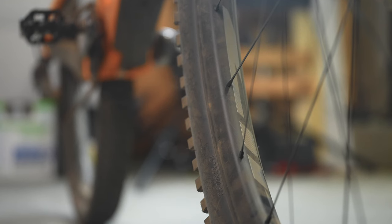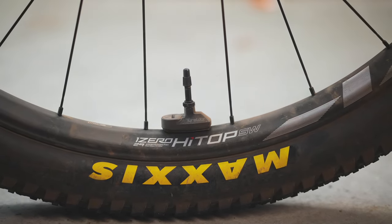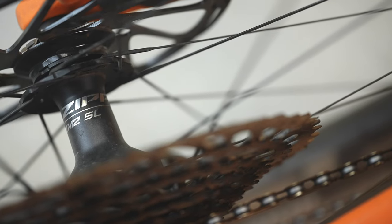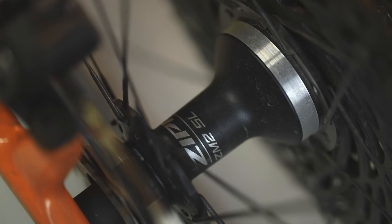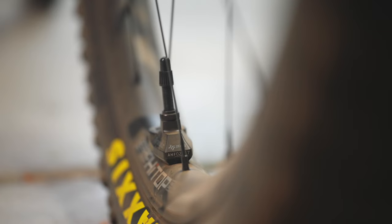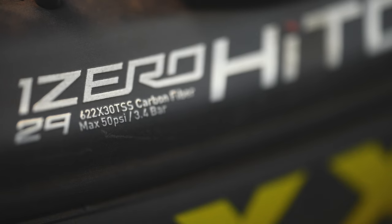Even though these wheels offer a lot of compliance, they are still built around XC riding and racing, which means they are lightweight and easy to spin up. The SWs come in at 1,325 grams, and the S wheels come in at 1,495 — both pretty impressive numbers. To compare, the NV M5 wheels come in at 1,388 grams with the lightest hubs, with a 25mm internal rim width versus 30mm on these. Bird's XC wheel set comes in at 1,230 grams, but also at 25mm internal width. Basically, for the category, these wheels are pretty damn light.